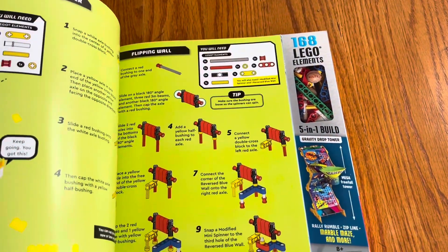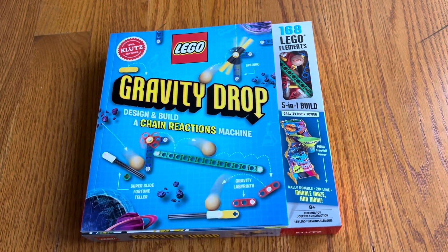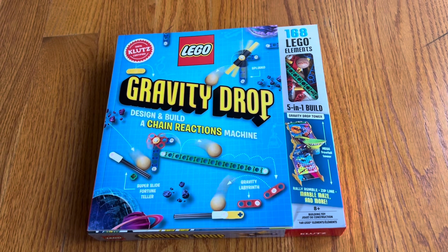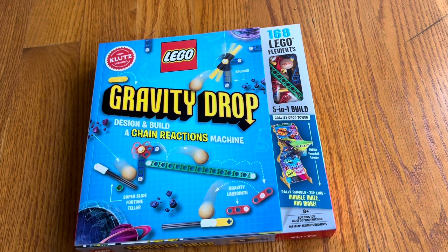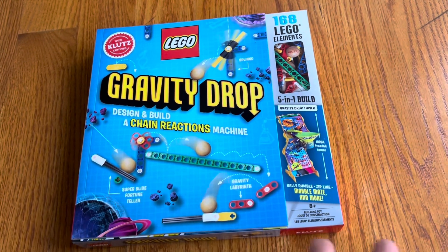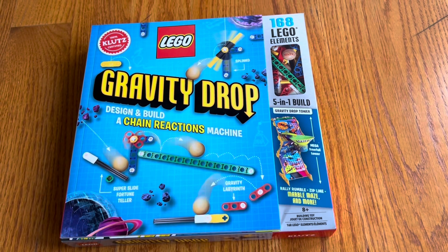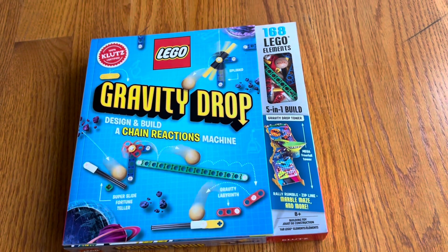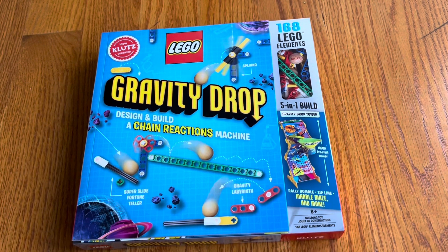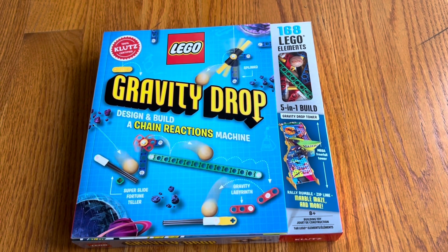That just gets kids thinking, how fun is this? We just created something and it did something crazy and amazing. And then it gets them thinking, how can I extend past this — either make up my own using other Legos, do something more complicated with this set, or add in household objects to make a more extensive Ruth Goldberg contraption.